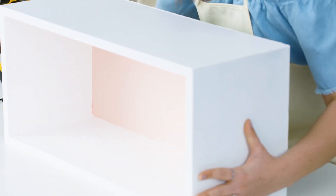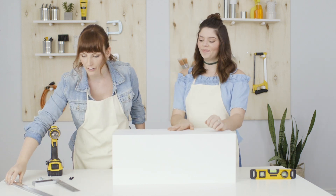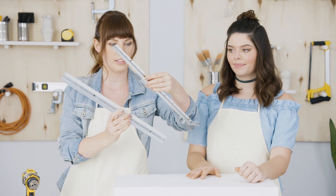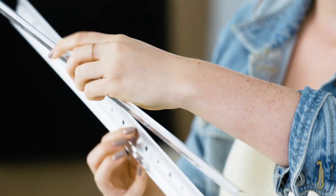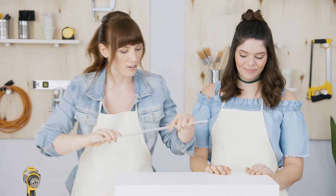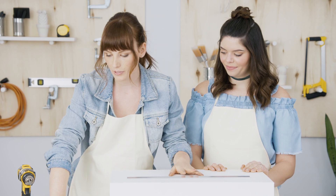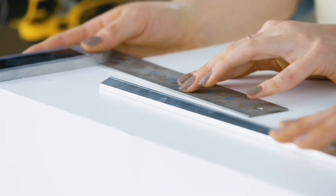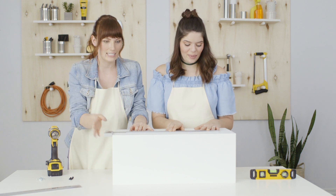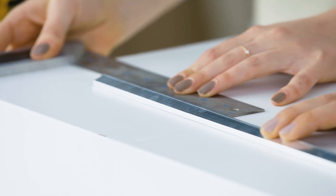Flipping it onto its front so we see the back, we are going to add a French cleat, which is a rail system. This piece goes on our wall and this piece goes on our shelf, and it just clips on like that. On the back of our shelf we're going to use our carpenter's square to make sure it is level. The best part is it just slides on, so we can eyeball the center and hold it down.